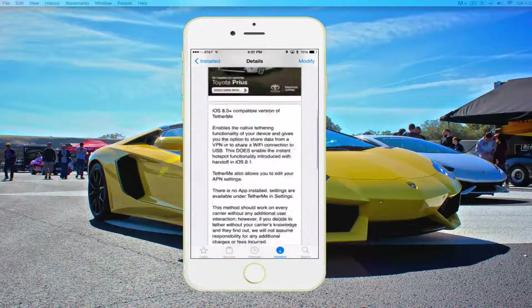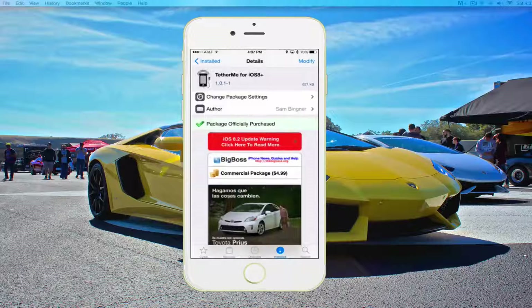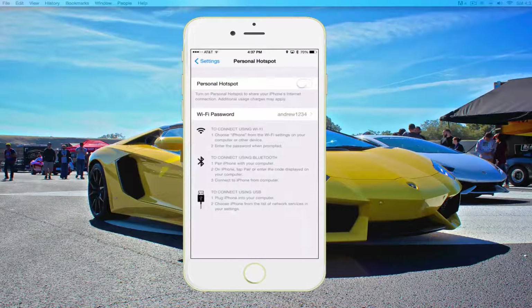So I'm going to go ahead and show you — this is it right here in the Big Boss repo. It's very simple. Once you install it and pay for it, you can go ahead and go to your home screen and go into your settings app. Then you'll be able to go into your personal hotspot, and you can go ahead and set your password — which obviously mine is just something really simple — and then we'll go ahead and turn the personal hotspot on, and then we can go over on the computer since you can see my screen.